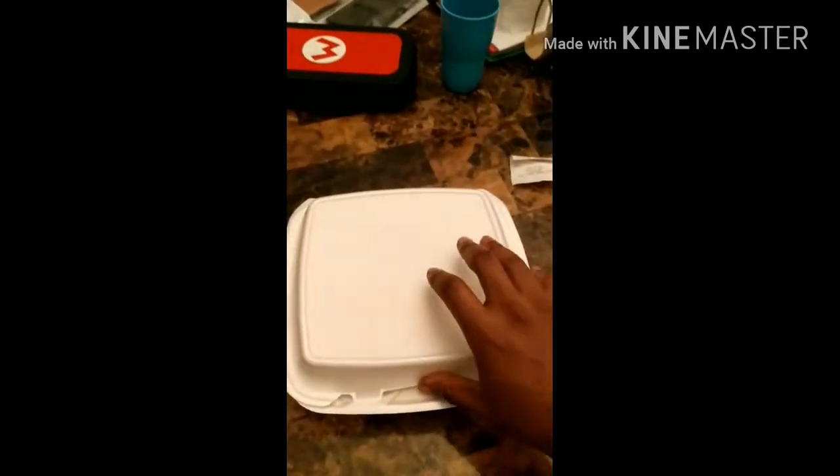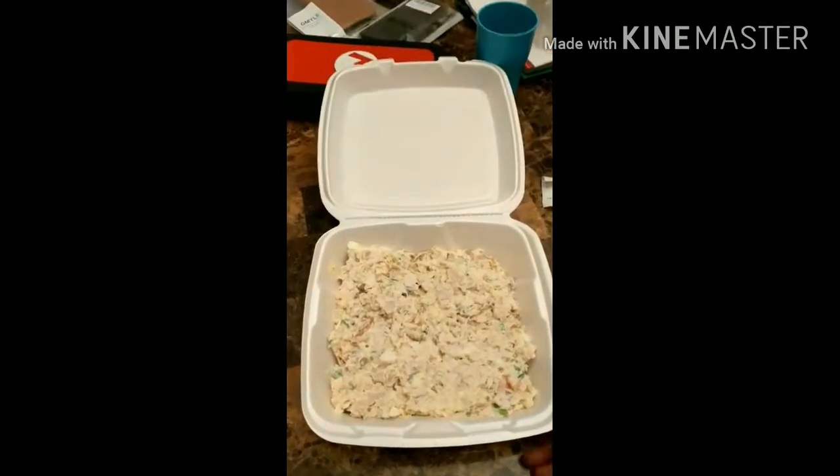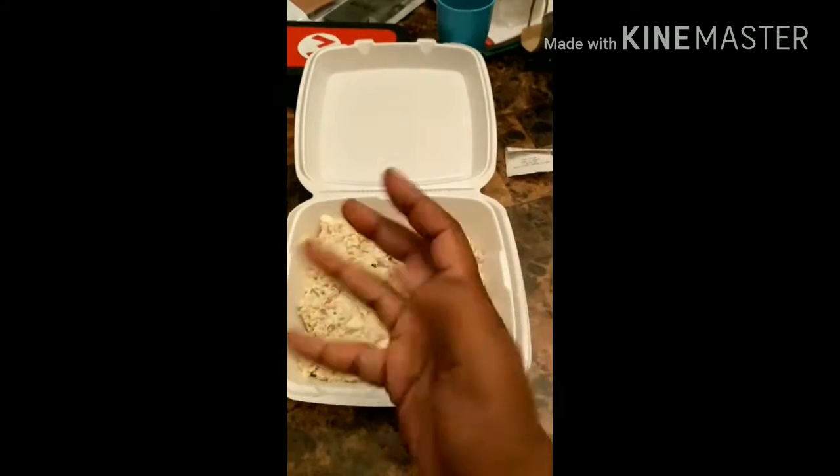He put it in a nice little container for me, let's go ahead and open it up. Oh shit, damn, that kind of was kind of good. And I ain't got no utensils, as you can see, my hand's free, so I'm going to use them crackers right there. Good shit.